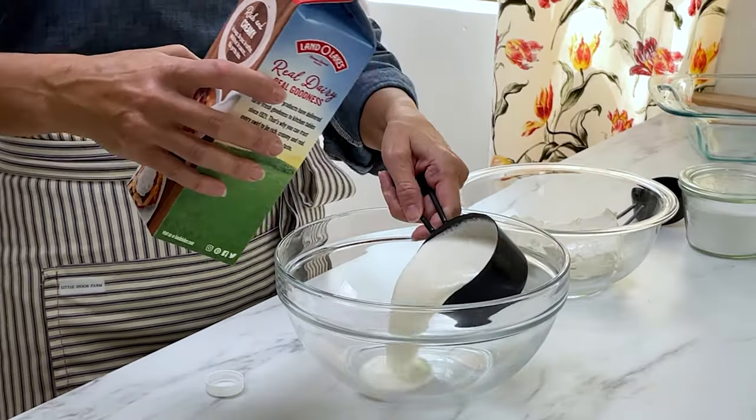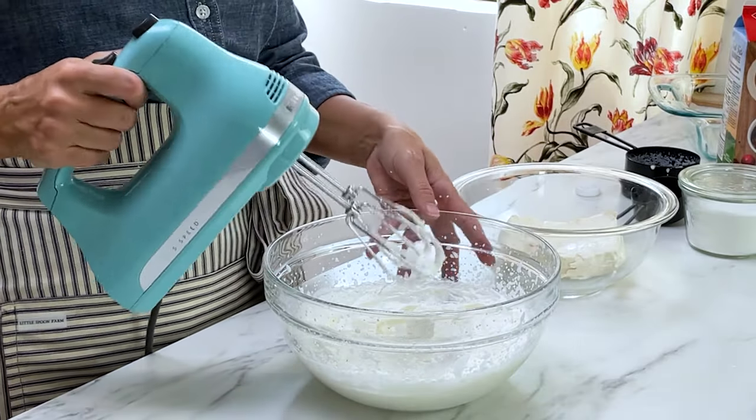We don't want some regular old banana pudding — we're going through the trouble of making this from scratch, so we want to put this banana pudding over the top. We're going to make a whipped cream to fold into the vanilla pudding before assembly. Beat one cup of heavy cream with a half teaspoon of cream of tartar — that helps stabilize the whipped cream and make it nice and thick — until there are stiff peaks.